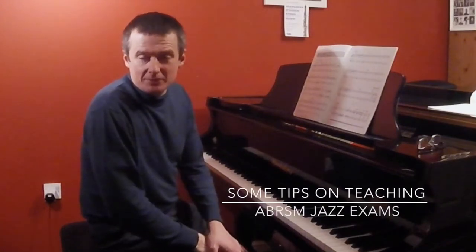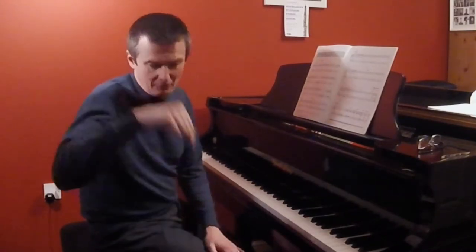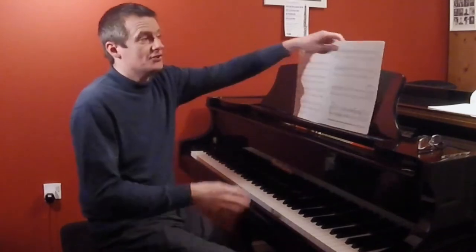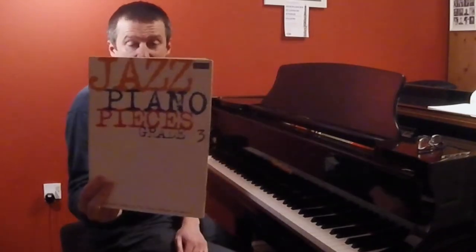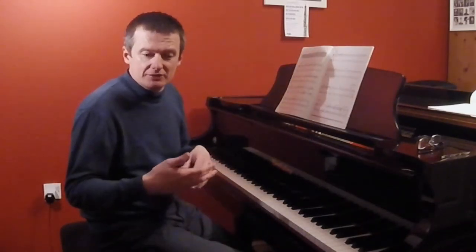Hi, Paul Wilkinson here — music educator, pianist, composer and improviser. This is a series of videos, so please hit the subscribe button below. I'm going to talk about the Associated Board Jazz Piano Syllabus. I'm going to give you some tips about how you might help your students when you're teaching them and discussing the subject of improvisation.